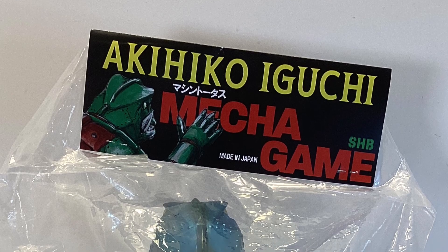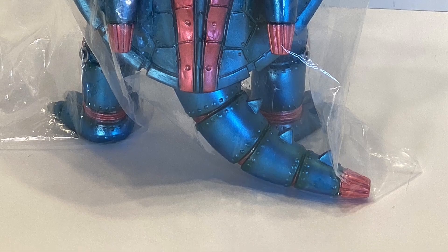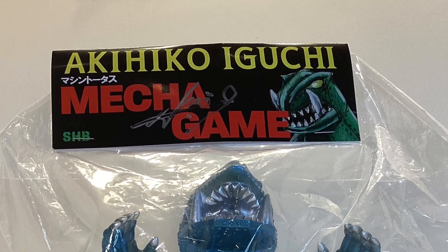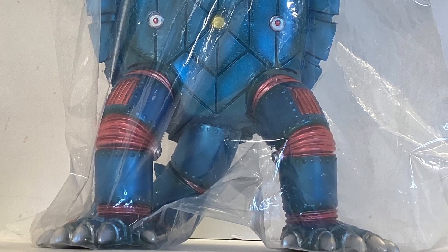It's my understanding that this figure could only be purchased in person at an event in Japan. The header card is signed by Eguchi-san but I'm not sure if they were signed in person or beforehand, and I'm also not sure how many events there were.